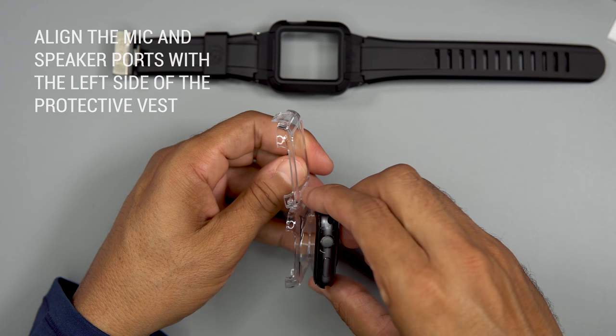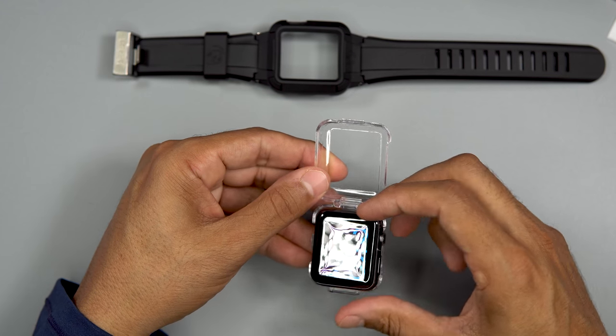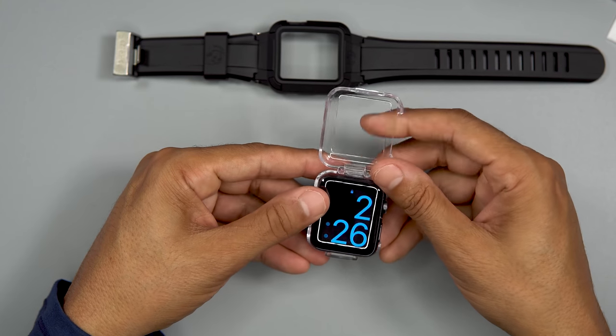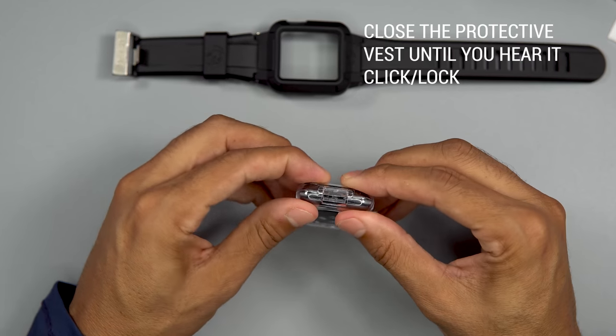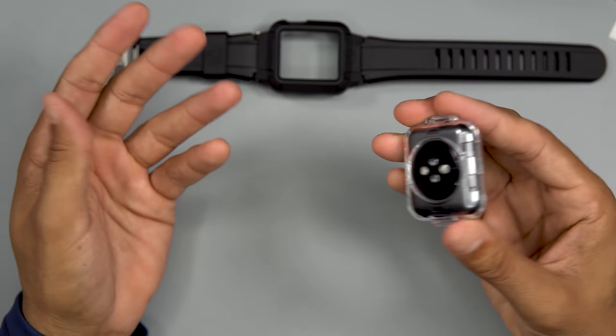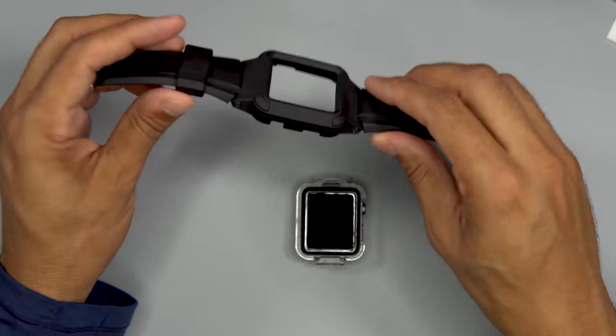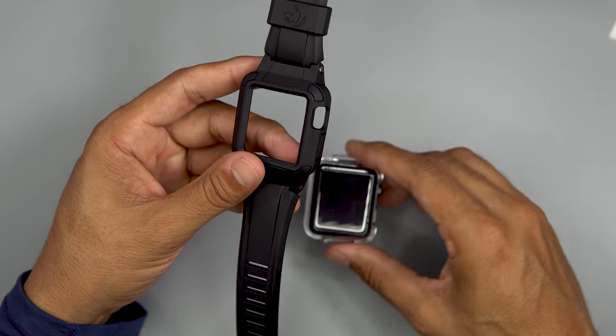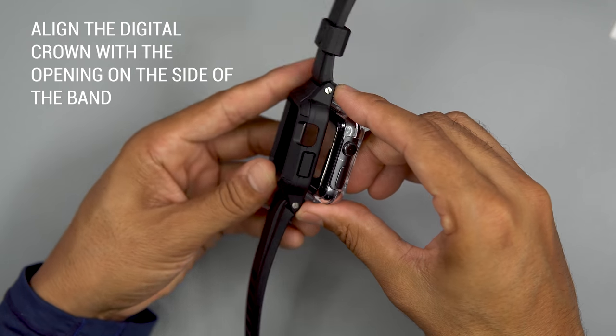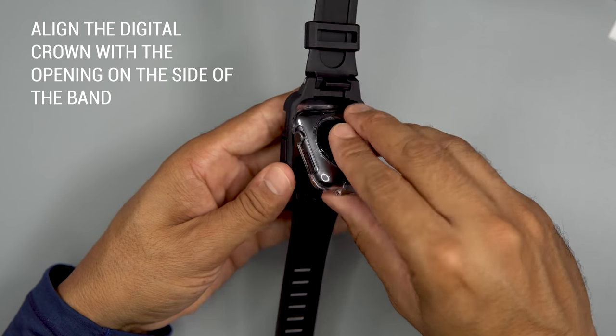Align with the left side of the protective vest. Close until you hear a click. Align the digital crown with the opening on the side.